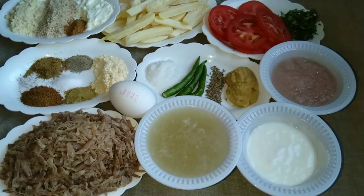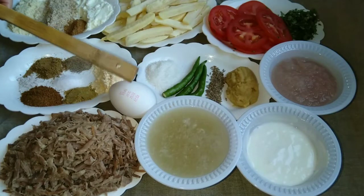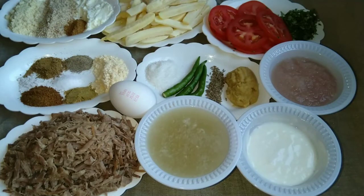Now we need some ingredients for layering. We need some onion or French fries — cut into strips or slices and fried. Or you can take boiled potatoes and slice them. I have a small tomato cut into slices as well.